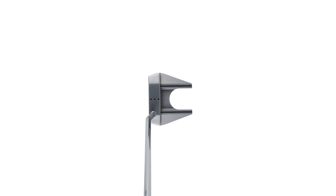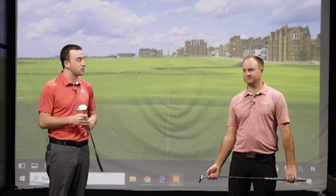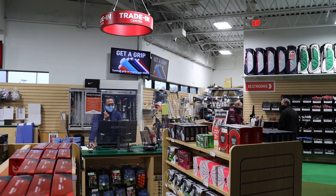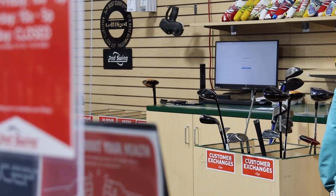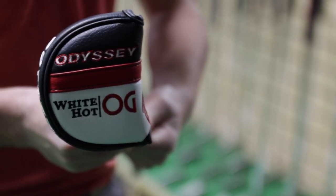You're going to get superb soft feel and superb performance out of the White Hot OG putters. This was a fun first look — I'm really excited about how they're going to perform for golfers. And don't forget, if your current putter is misbehaving, Second Swing takes trades both in store and online, which is a great way to offset the price of a new upgrade.